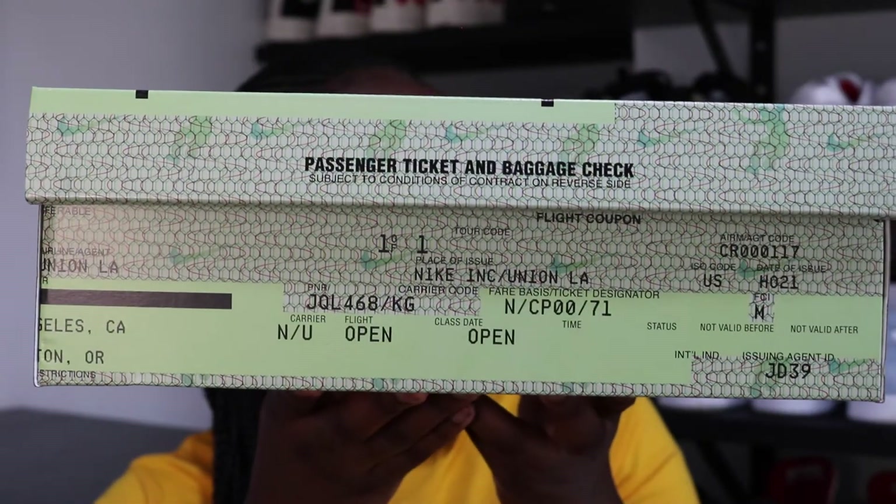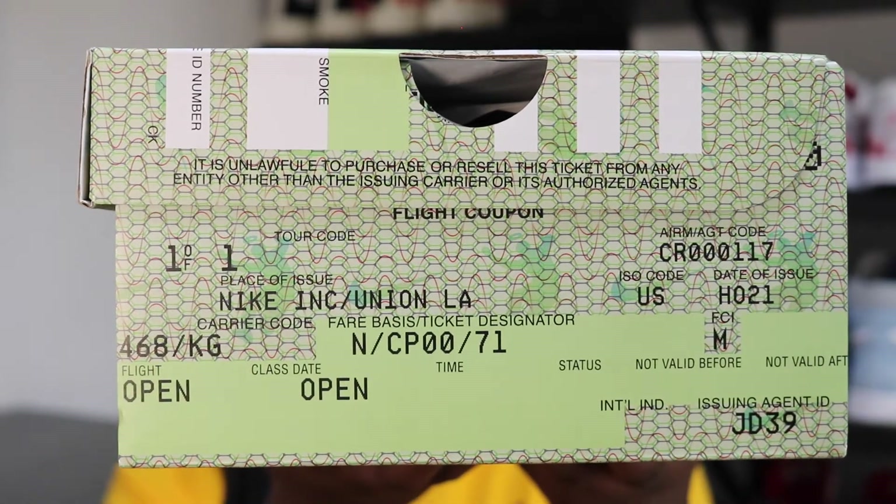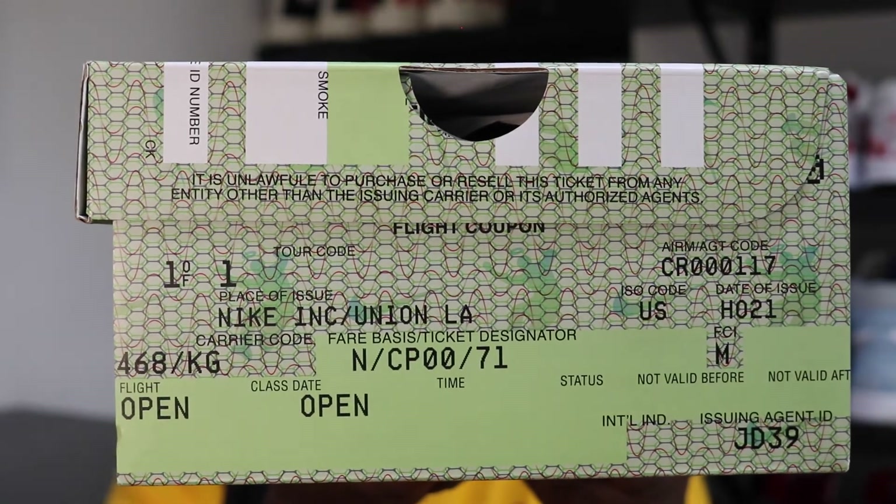On the side, we do have our size chart as per usual. On the other side, it displays passenger ticket and baggage check, subject to conditions of contract on reverse side. On this side, we have the date of issue, the place of issue — which it says Nike Incorporated and Union LA. It has a flight open, class day open. It literally is giving us everything and I love it. It also says: 'It is unlawful to purchase or resell this ticket from any entity other than the issuing carrier or its authorised agents.' They said it.